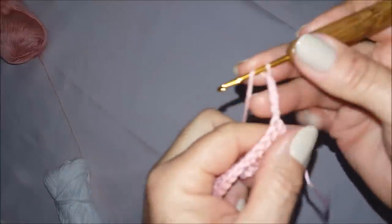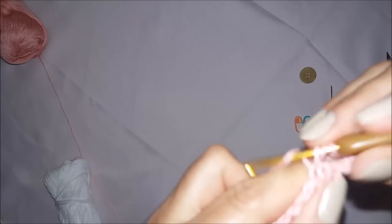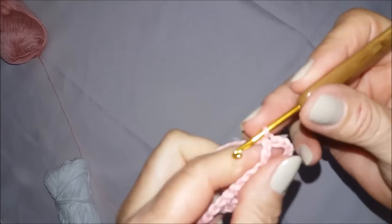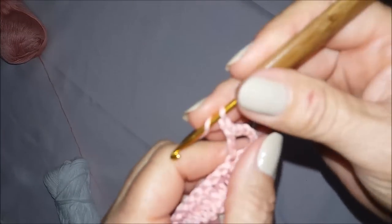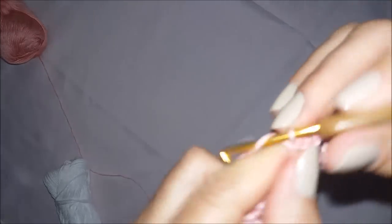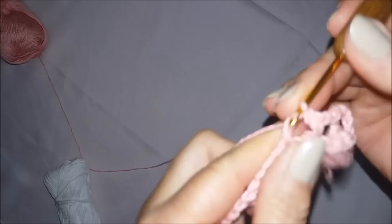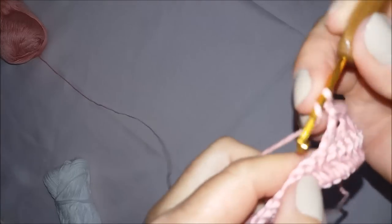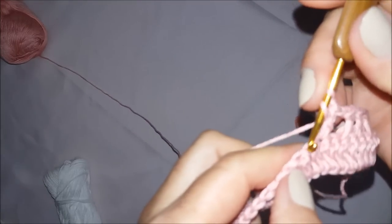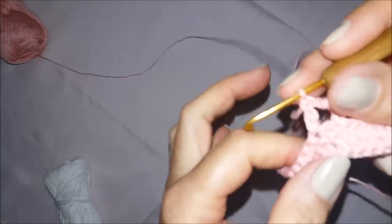Vou fazer mais uma correntinha de separação e pular o primeiro ponto. No terceiro, vou fazer um ponto alto. Deu um raio e trovão aqui agora. Faço uma correntinha de separação, pulo um, venho no outro e faço um ponto alto. Continuo assim — uma correntinha de separação, pulo um, venho no outro e faço um ponto alto — até o final da carreira.